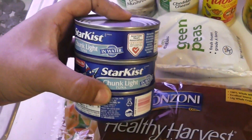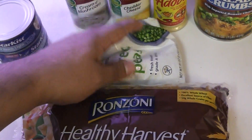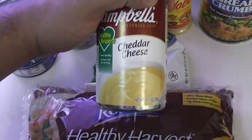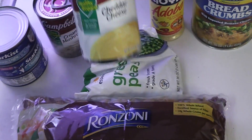There are a thousand and one ways to make tuna casserole — this is just my way, real simple. I don't want to make it too complex. Something like this should be able to come together in minutes and keep it moving. You need three cans of tuna.